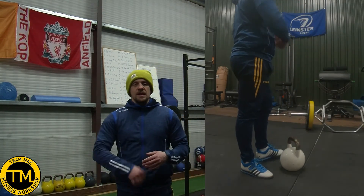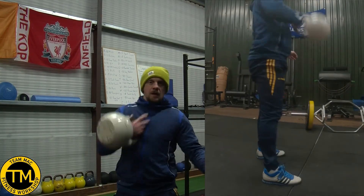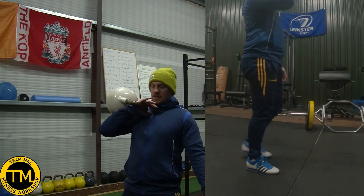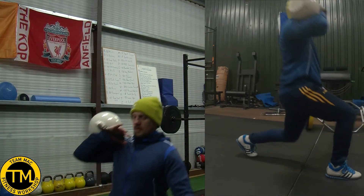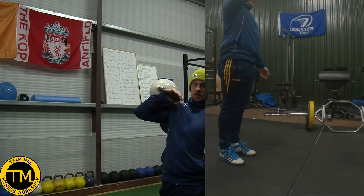For a lunge, clean the kettlebell up into the rack position. Once you have it there you can lunge out, push back, switch sides, down and back up — no problem.